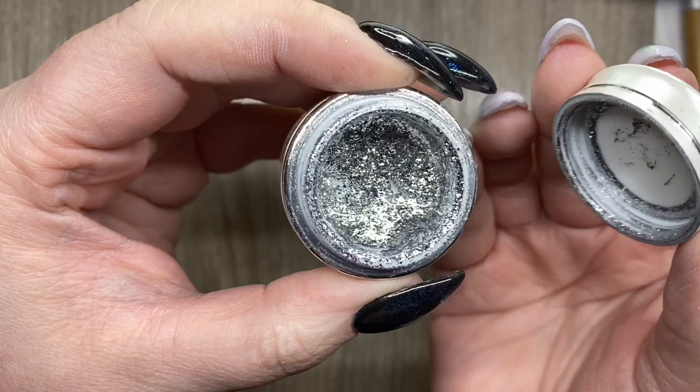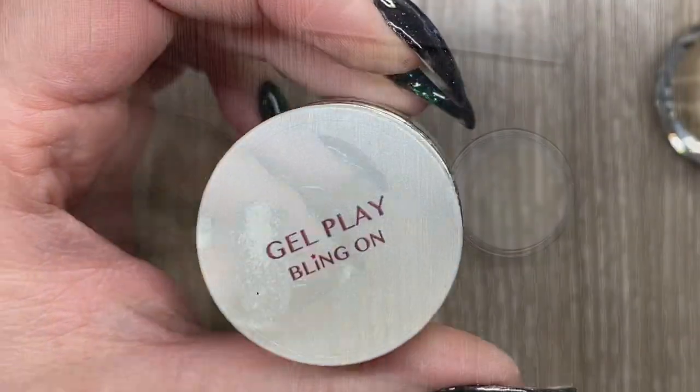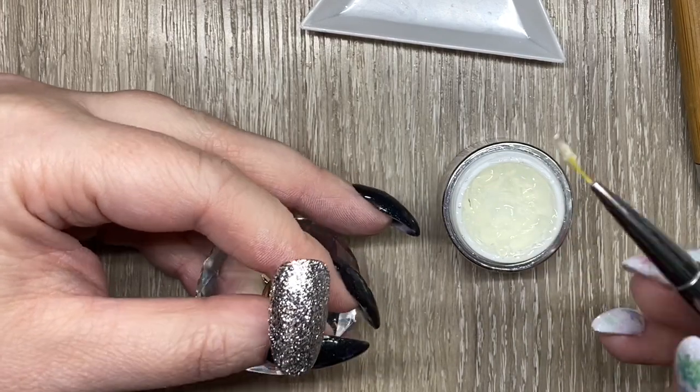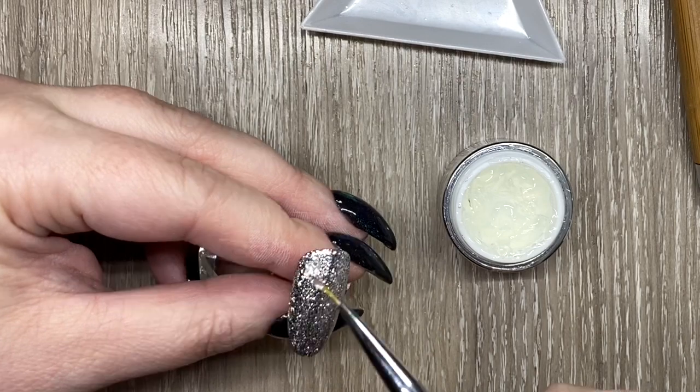I'm going in first with my gel plate white gold, and once I have that on the nail I'm using a gel plate bling-on. I'm going to make a little kind of pile of it, really kind of raise it up high.